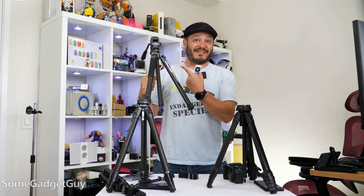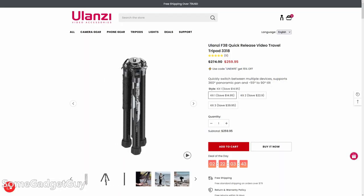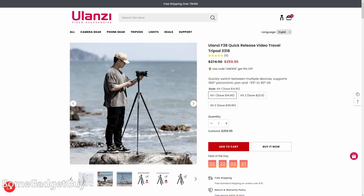The folks at Ulanzi sent this my way for me to take on a test drive and share some thoughts. This is their new video tripod and it's maybe the most impressed I've ever been with travel gear like this.